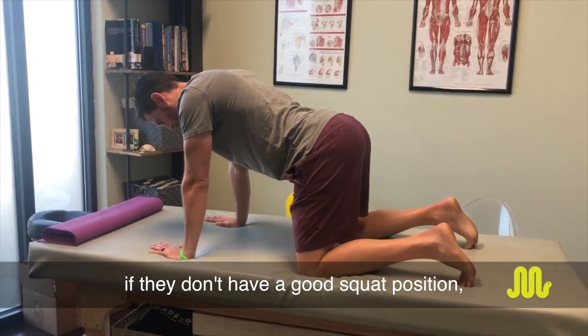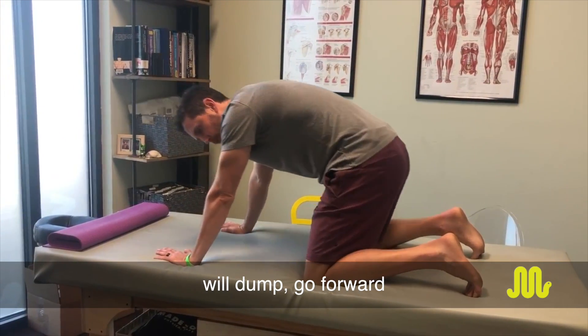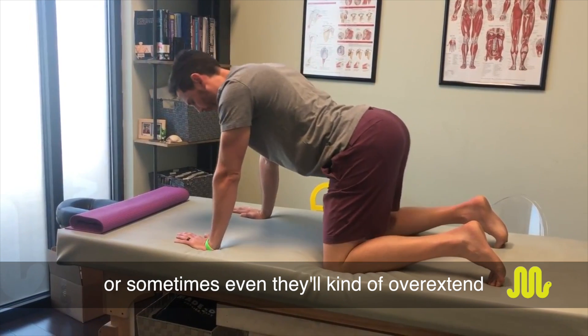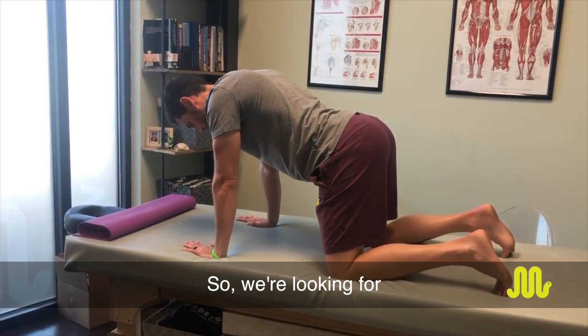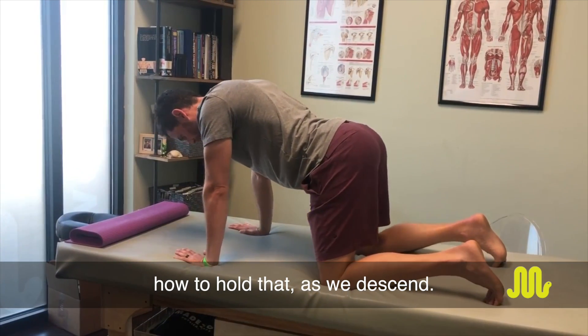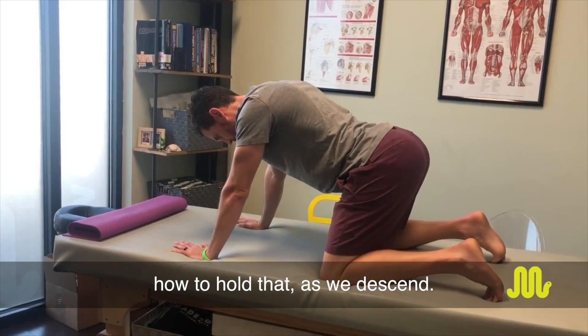A lot of people, if they don't have a good squat position, they'll dump, go forward, or sometimes even overextend. So we're looking for spinal position, bracing, and just trying to teach how to hold that as we descend.